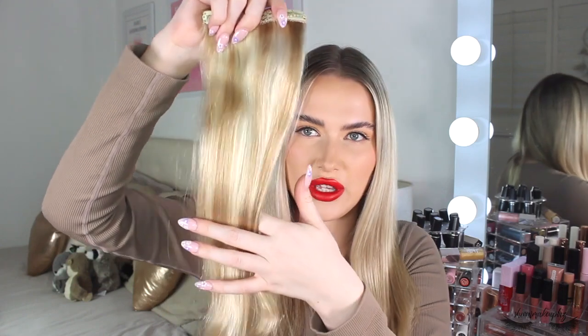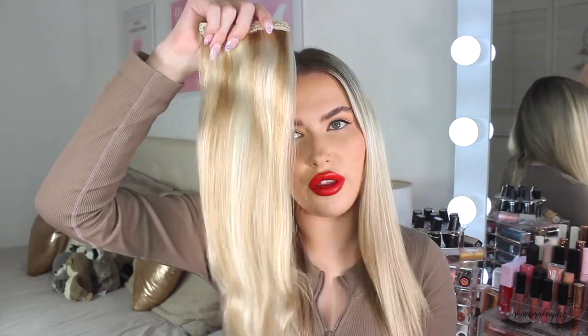Just look how soft and silky they are with just a little brush run through. I now have all of my hair extensions brushed out and put into little sections according to the number of clips - we've got my two clips, my four clips, my one piece, and my three.